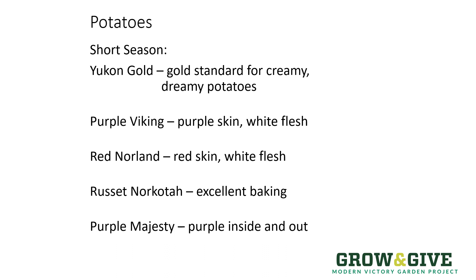Like many plants, potatoes can be short season, mid season, or long season. The short season plants do extremely well in Colorado because we have a short growing season. Yukon Golds are really popular. If you want to change things up, Purple Viking with purple skin and white flesh, or Red Norland with red skin and white flesh are excellent additions. If you're hoping to get a russet potato in a short season, Norcota is the one for you — it's an excellent baker that produces well. Purple Majesty is different still: it's purple inside and out for those who really want colorful food.